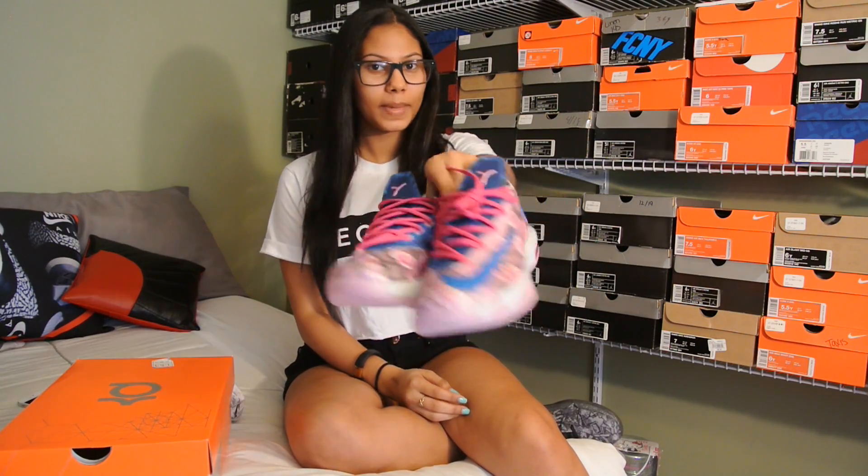Alright guys, I just wanted to keep it really quick and simple with this video. Let me know if you like them, if you don't like them, if you're going to cop them or not. Remember, they do not drop in grade school, unfortunately. But you can pick them up if you are size 7 and up. They drop February 27th. Just let me know.